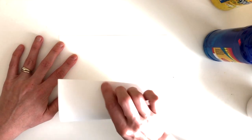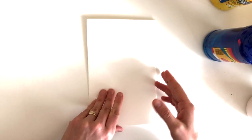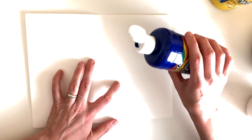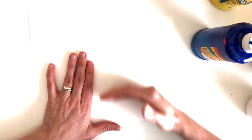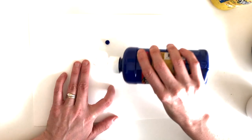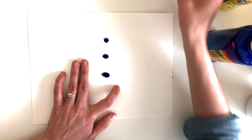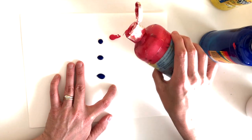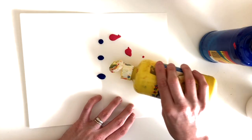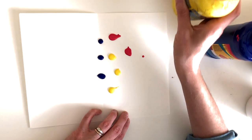First, you fold your paper in half. Then you open it up and smooth it out. You can add paint to your paper — I usually work on one half of the paper. First I'll add little drops of paint, kind of close to the seam of where you folded your paper. A little bit of paint goes a long way in this project. Then I'll add a little bit more, kind of closer to the outside of the paper — just like that.